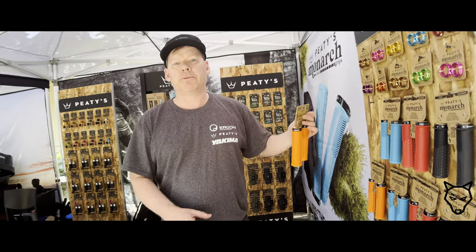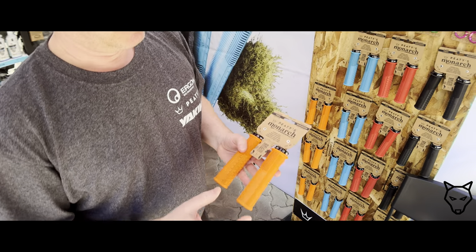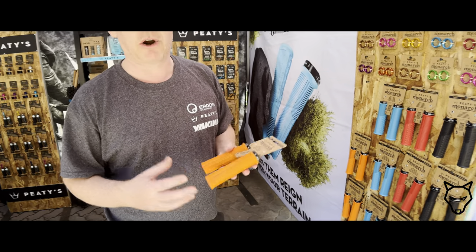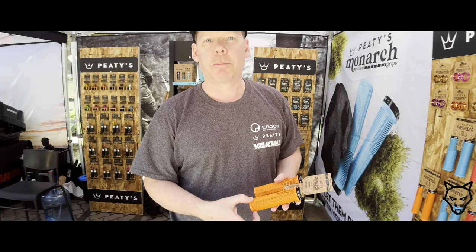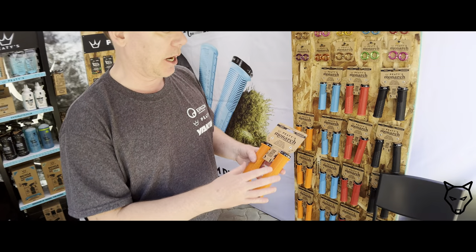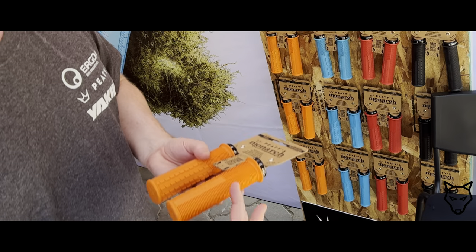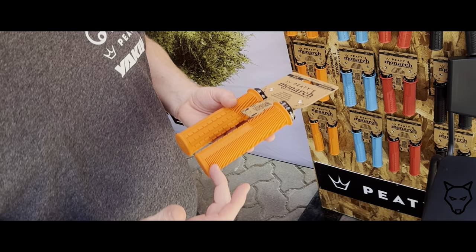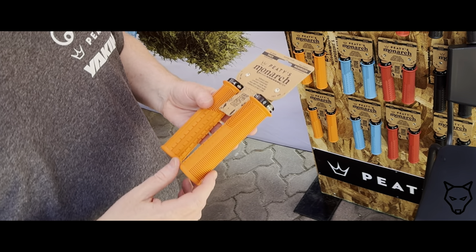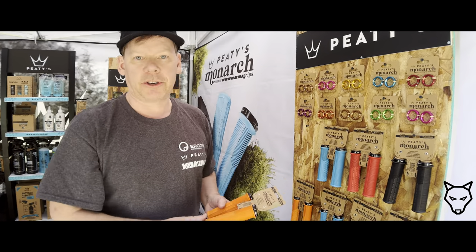The grips themselves are made from 80% recycled ocean plastic — the fish nets that are recovered from the oceans are recycled, and the cores are made from that material. There's no plastic in the packaging as well, which is all cardboard recycling. The grips are tapered from 30 to 32mm on the regular size and from 32 to 34mm on the thicker size.